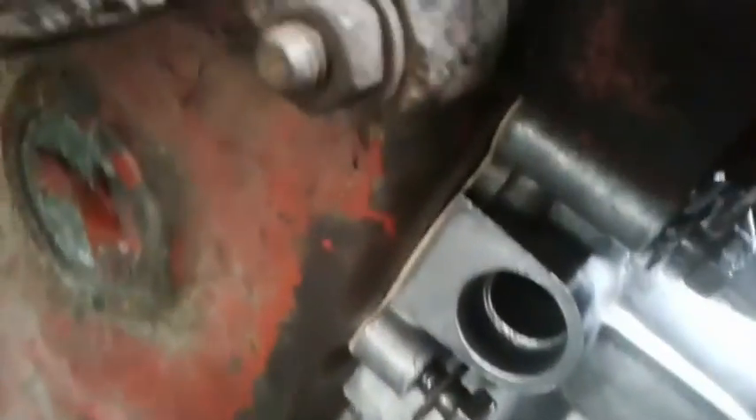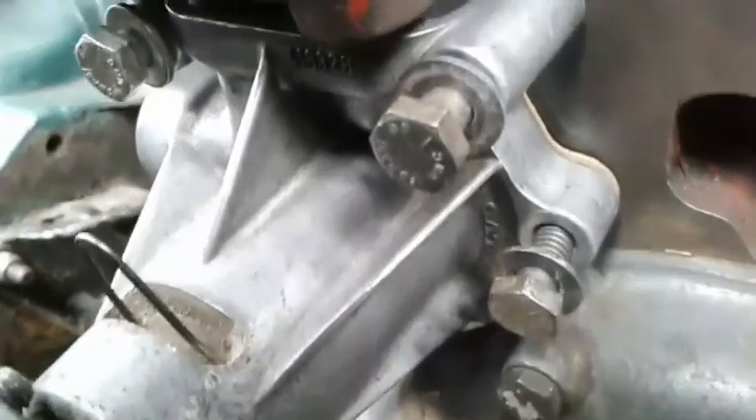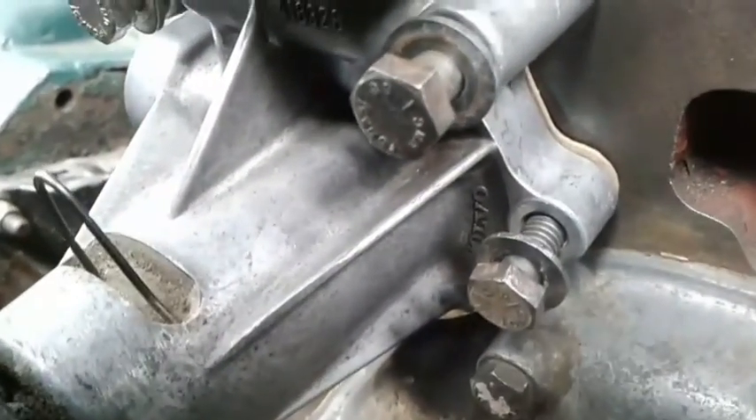The first bolt to be screwed is the upper left bolt. Then press the pump up to the cylinder head and screw the upper right side bolt. Make sure that the seal rings at the water pipes are not damaged, and press in the pipes carefully when fitting.